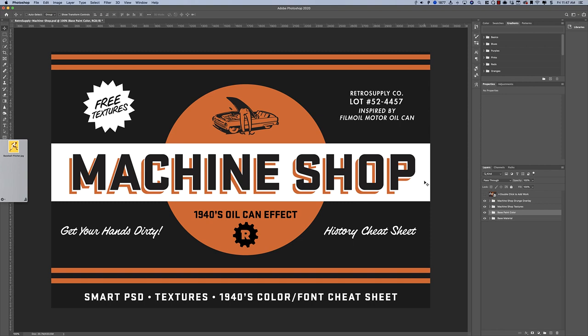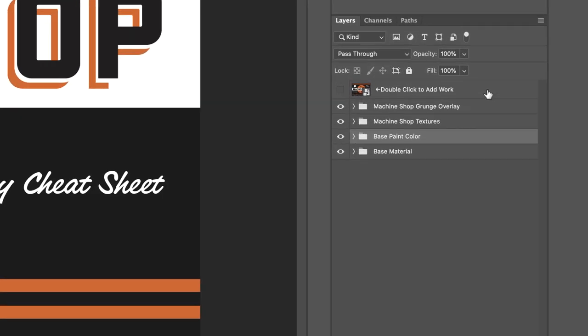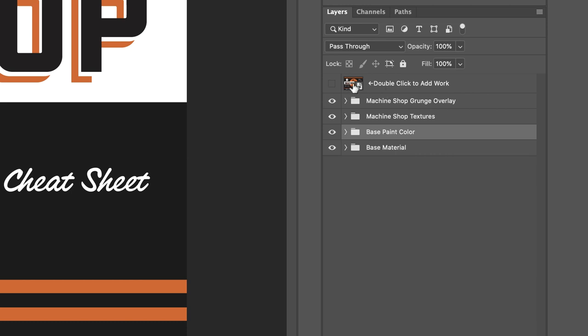The biggest thing that people who first use it get confused by is that it uses Smart Objects. Maybe you've never used a Smart Object, but essentially a Smart Object is a file within a file — a file that connects to the main file.